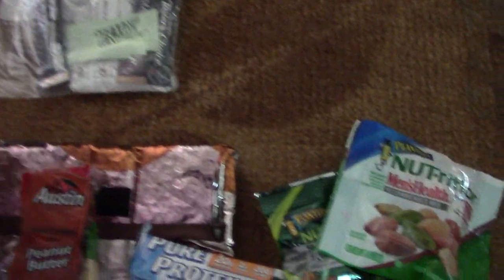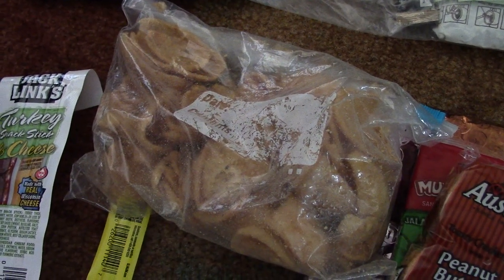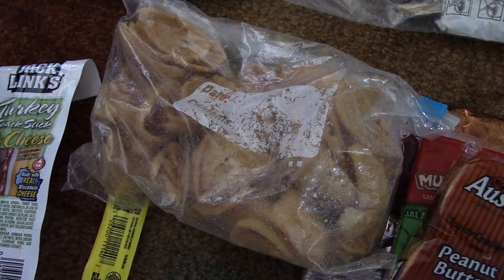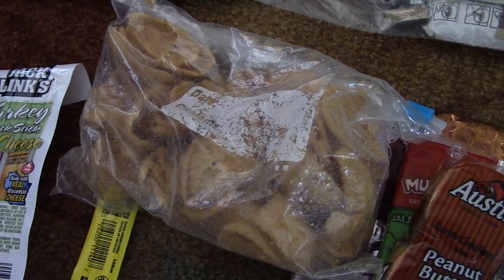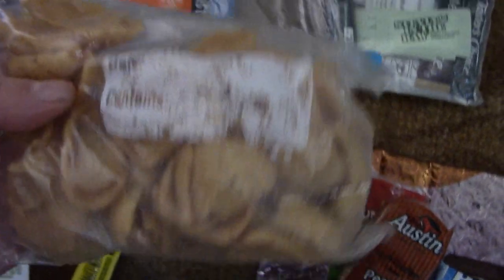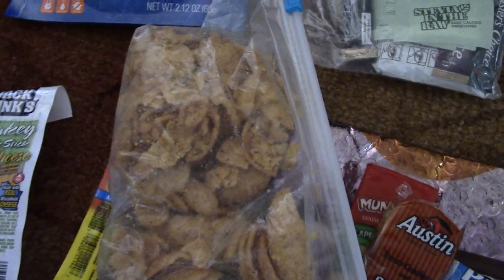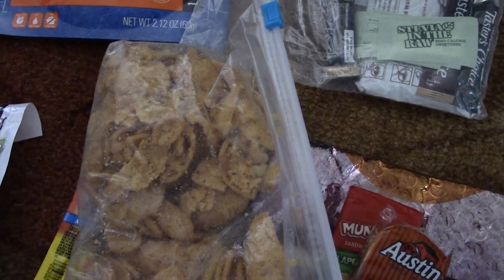One thing I keep in the top of my backpack is a bag of corn chips. By weight and volume, corn chips are extremely dense in calories. When you're on the trail feeling sluggish, eating five or ten corn chips will quickly boost your energy level. A bag this size would last about three days on the trail. Even if they get crunched up, you can sprinkle them in your food or eat them by the handful.